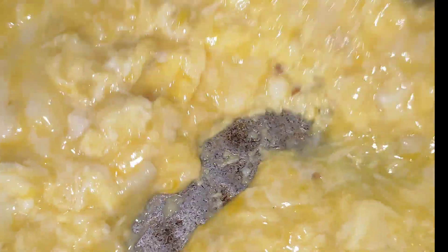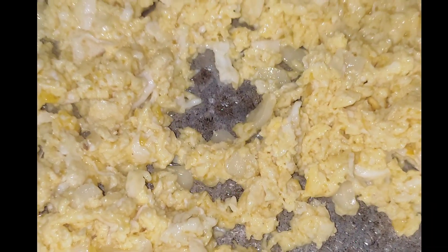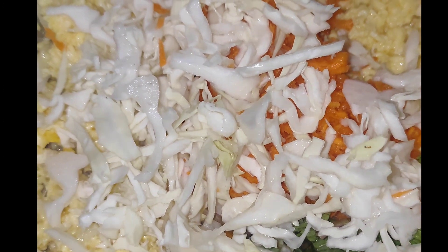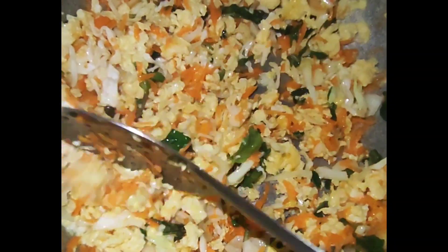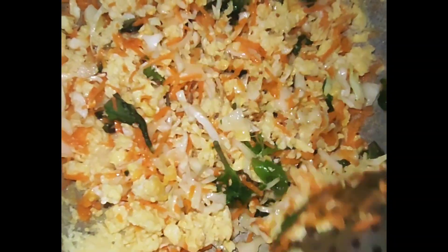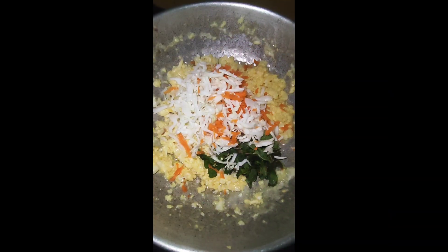Instead of a frying pan, I added it in a pan. We added a paste — mix the paste together and then add more paste to combine.